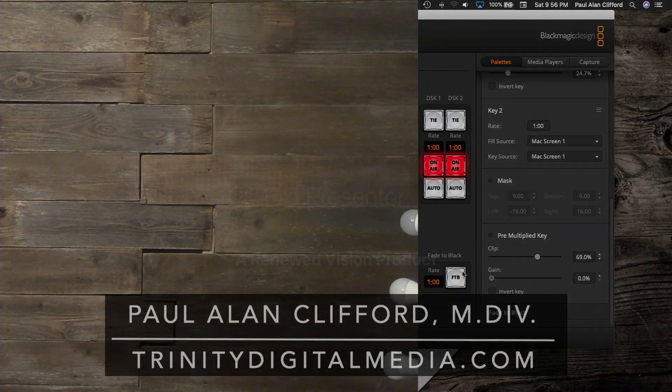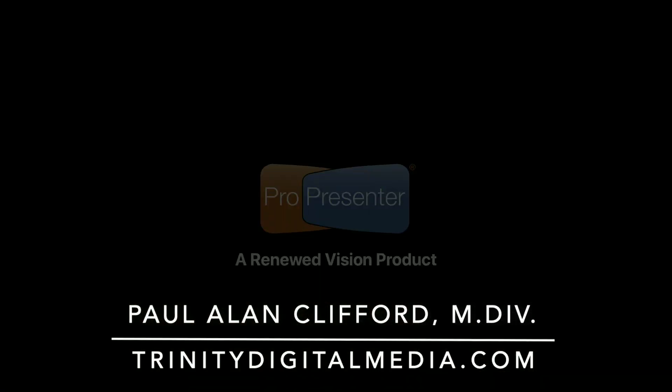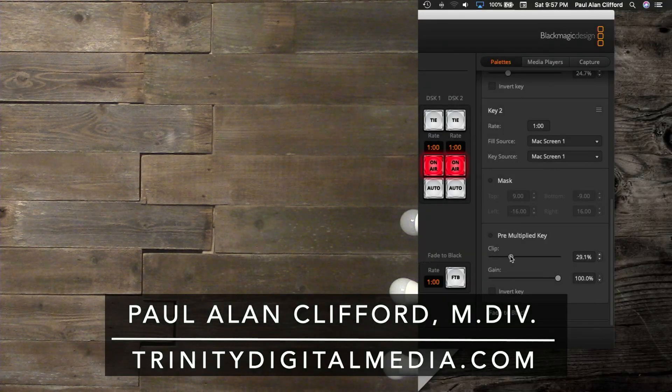If I turn down the gain, you'll see that I lose brightness in the white. Let me turn that up. And if I turn down the clip, you'll see that the black starts showing up as I turn that down. So with the settings on this particular lower third — since it's all white and all black — I actually got rid of the logo too. Not advising that you do that, by the way — pay for the software. It's good stuff. The worker's worth his wages and all. So let me just type that back in since I had that set before — 69% on the key.